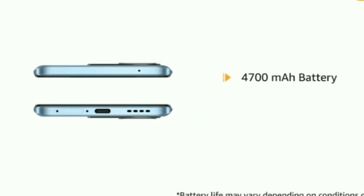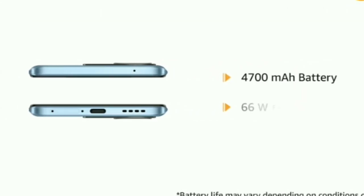The 4700mAh battery comes with 66W flash charge for a long battery life.